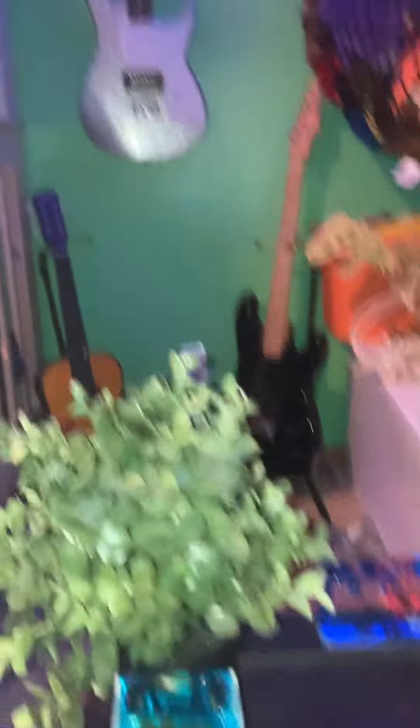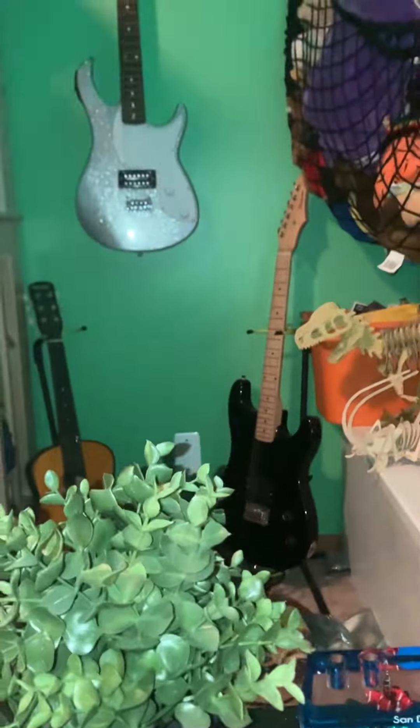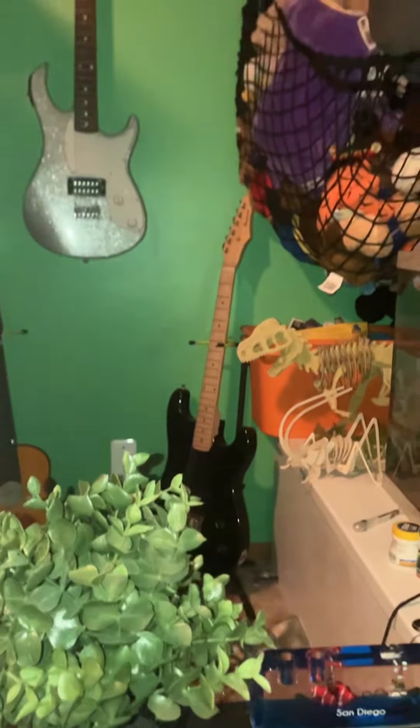A lot of people don't know this, but I tried to play guitar but it didn't work out. I got all of these from Facebook Marketplace — an acoustic, two rock guitars, and I want a Spanish guitar.